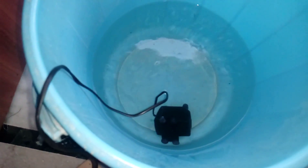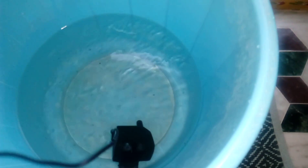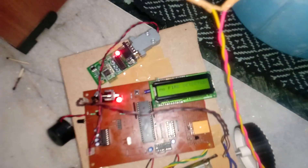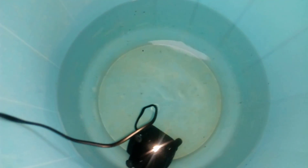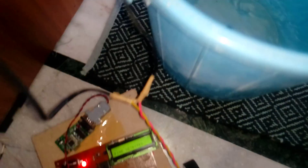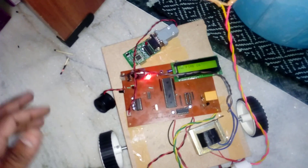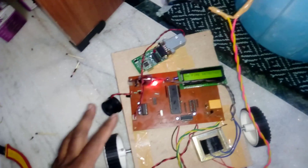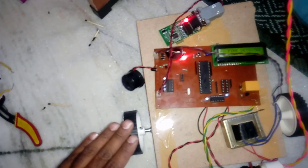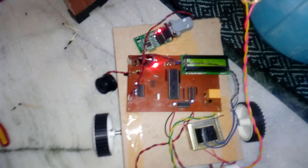Fire is detected — you can observe that the water is also on. When no fire is detected, the water turns off. So if the robot is moving forward, backward, left, or right and fire is detected in front, the robot stops, the alarm sounds, and the motor turns on. After the fire is gone, the motor and buzzer turn off. Thank you — if there are any doubts, let me know.